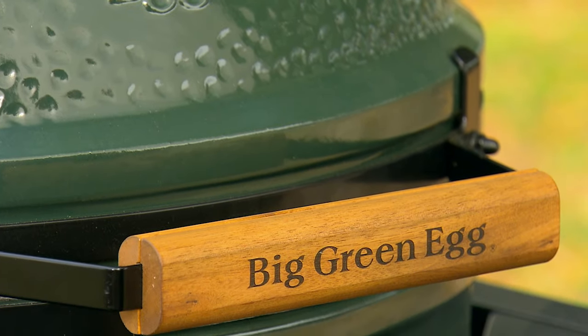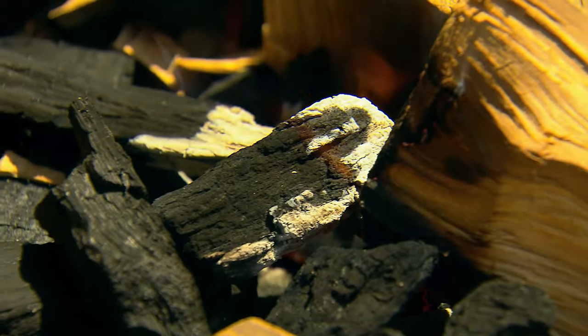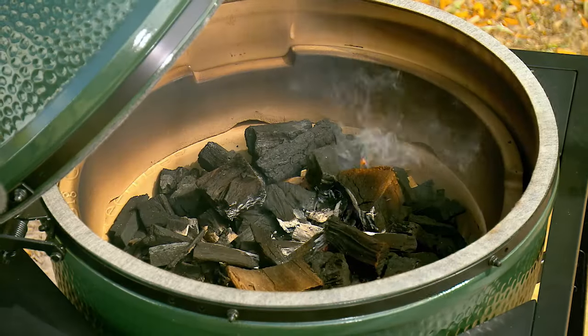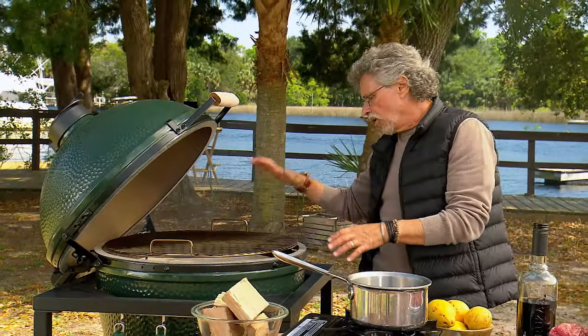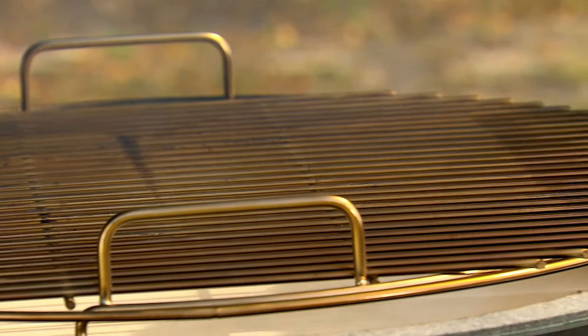To smoke the ribs, I'm using a Big Green Egg, extra large. I set it up with a bed of charcoal in the bottom, interspersed with cherry wood chunks so that as the charcoal burns, it will ignite the wood and give us a nice smoke flavor. There is a heat deflector — also known as a convector plate — over the fire. This will keep the dripping fat from the ribs from catching fire when it hits the coals.